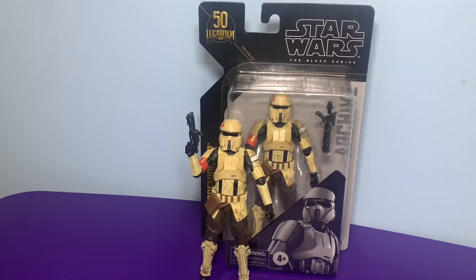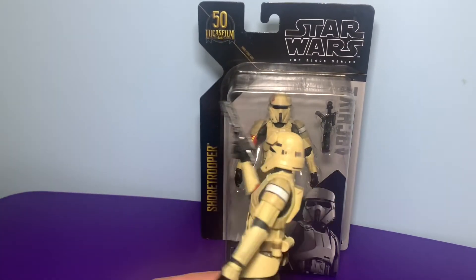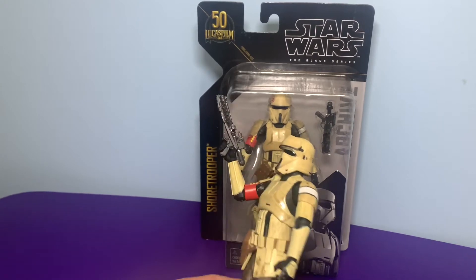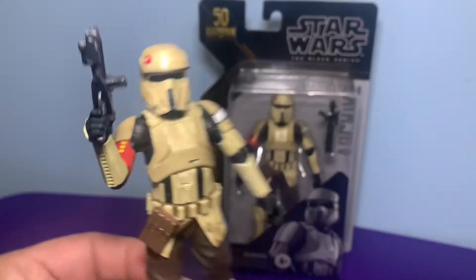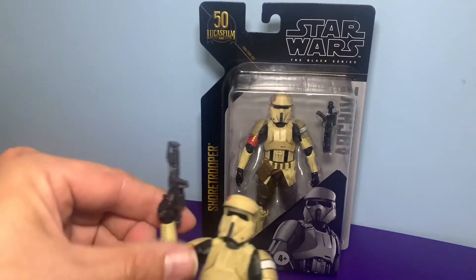Here he is out of the package — really nice figure. Once again they didn't give you a holster or anything to put the gun in, but that's okay. Really cool figure. I love the color on him. He's got that yellow, dirty tint look to him — kind of like he's been walking on the beach all the time. Anyway, really cool figure, let's check out his articulations.